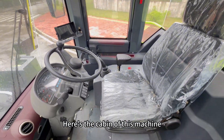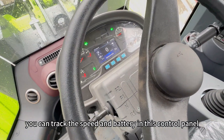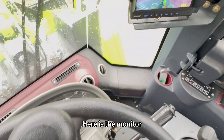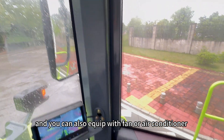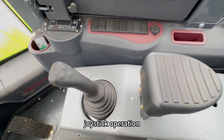Here's the cabin of this machine. As you can see, you can check the speed and battery on this control panel. Here is the monitor. And you can also equip it with a fan or air conditioner. We also have joystick operation.